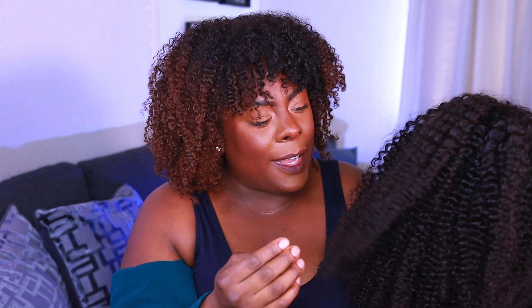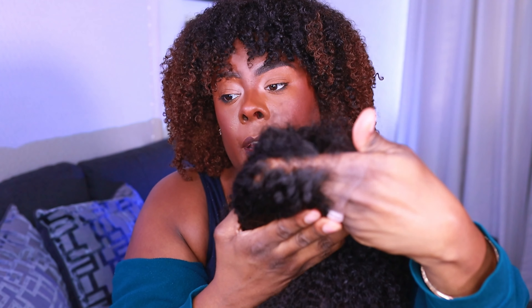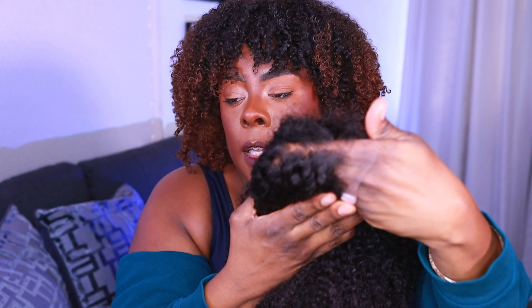First impression with this unit — she's a little frizztastic. The ends on here are a little crunchy, which is expected fresh out of the factory. I do believe they did a dye job on this, and it's definitely going to be passable. The knots look really, really good — very beginner friendly type of vibe. She's got some weight to her, she's got some bounce, and now she's about to have some style.